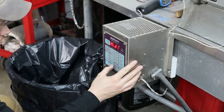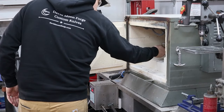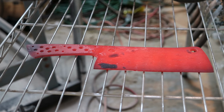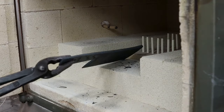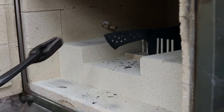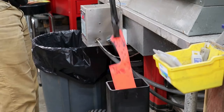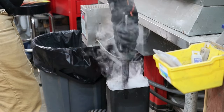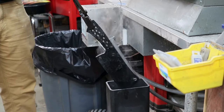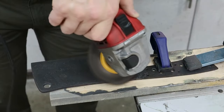I'm going to run three normalization cycles at 1650, 1500, and 1400 degrees Fahrenheit, and then I'll quench at 1525 in Parks AAA that was heated to around 120 degrees Fahrenheit. I tempered the blade at 425 degrees Fahrenheit for two two-hour cycles.